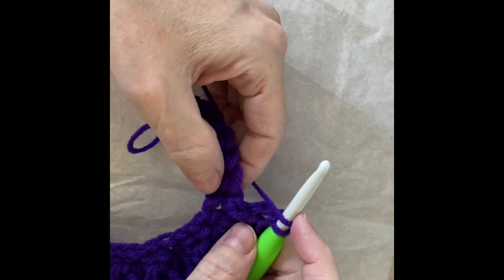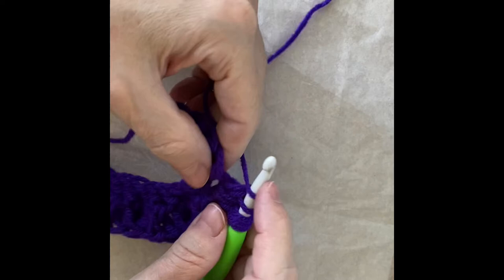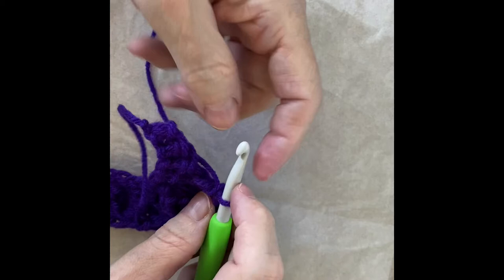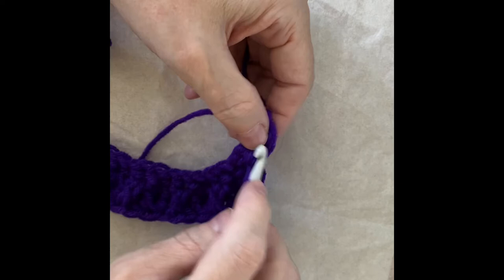Now we've come to the end of the row. I've just done a cross stitch, so I'm going to do another puff — yarn over, insert, pull through one, yarn over, pull through two. You know the chant by now. We have our five loops on the hook, yarn over, pull through all five, then chain. Now we do the cross stitch, working behind the post — just like that.